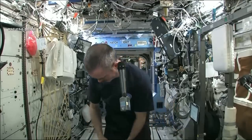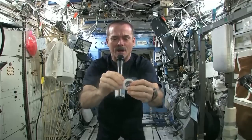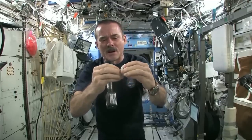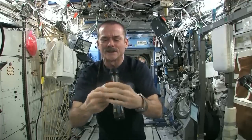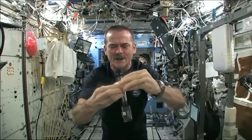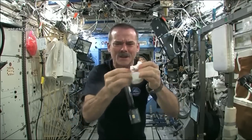But when you open up a hockey puck and you pull out your washcloth, this is the one I'm going to use for the experiment today. And when you open up your hockey puck and turn it into a washcloth, it was compressed in a great big vise somewhere.